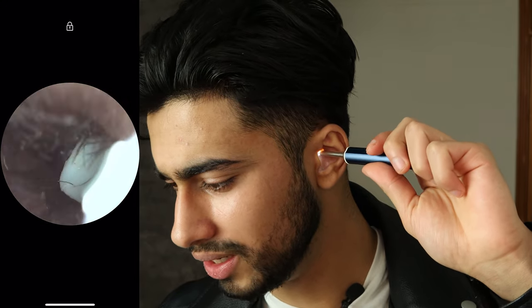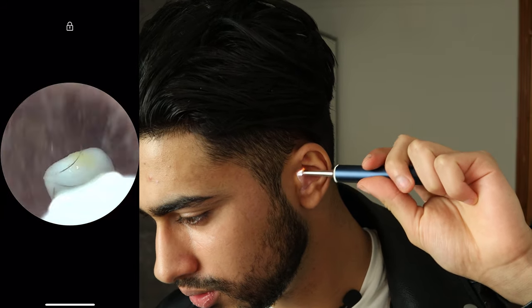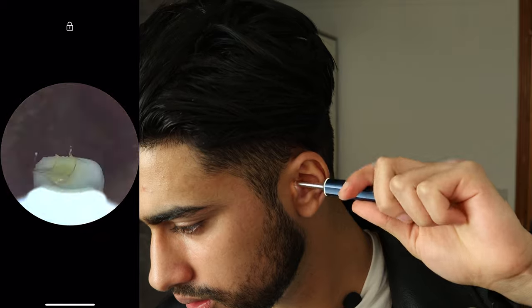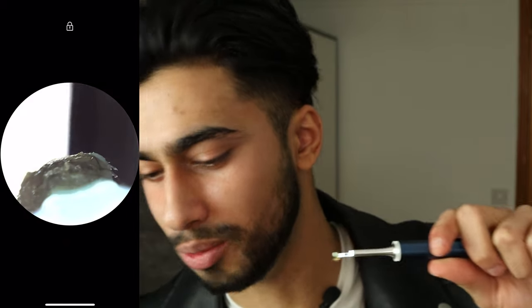The alcoholic cotton swab really does help — the image is so much clearer than it was before. I've got a lot of earwax in my left ear as well.